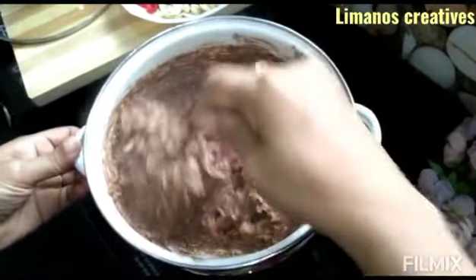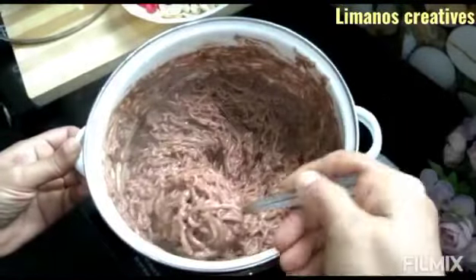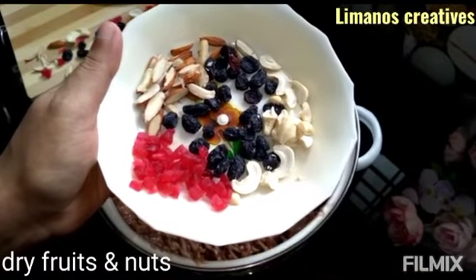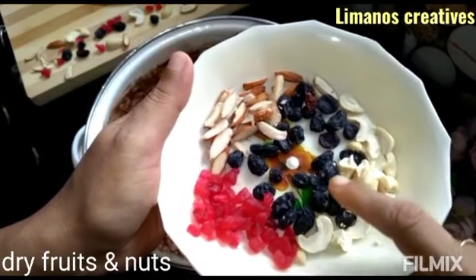I will also add a little bit of milk. I will garnish with cashew, chopped cherry, and black raisins.